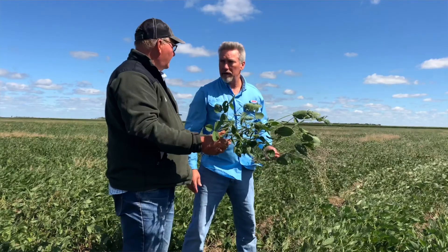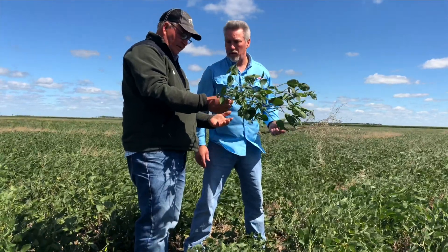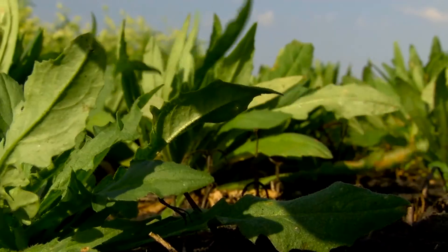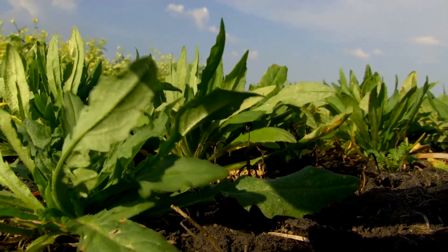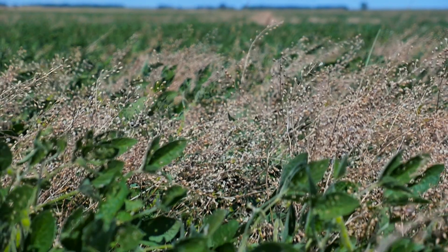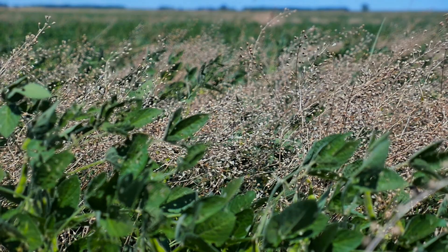I got a hold of some camelina and started growing it here in Morris, Minnesota, where our lab is, and had both winter and spring types. But the winter types, right off the bat, I realized were extremely freeze-hardy. Camelina tolerates freezing quite well, and we also found that it has a very short life cycle, so it just made a natural winter annual crop for double cropping, and especially for the relay system with soybeans.